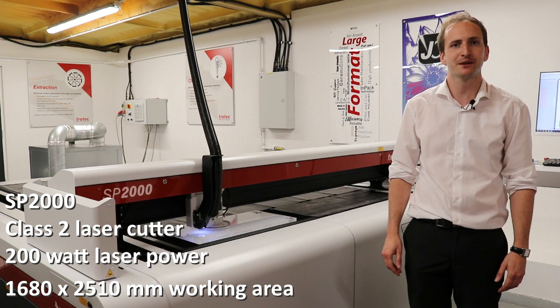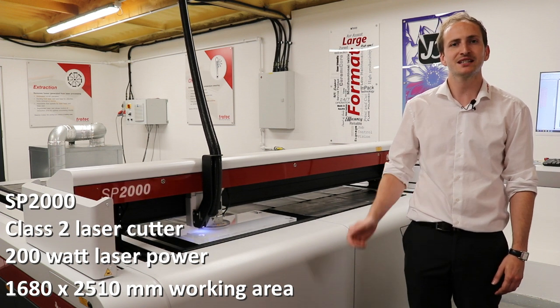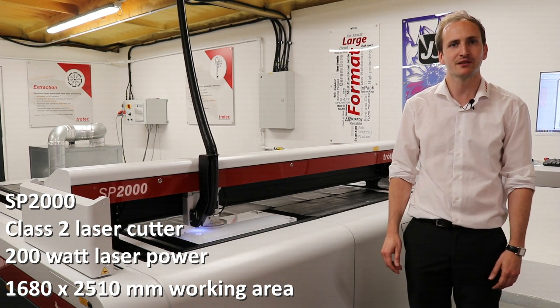This SP2000 has a work area of 1680x2510mm and it shares the exact same architecture as its bigger brother, the SP3000.